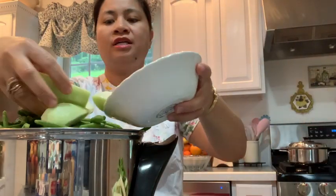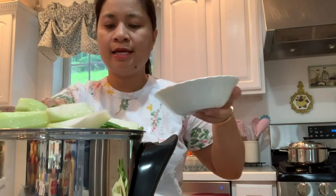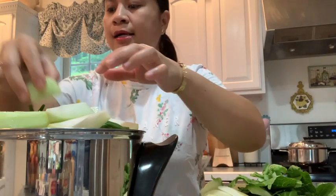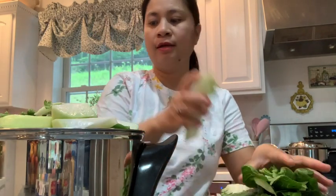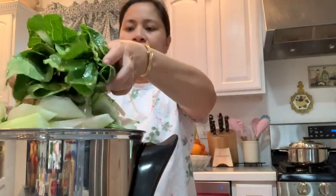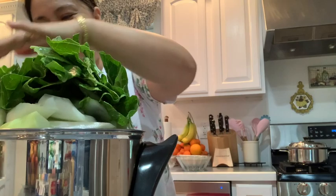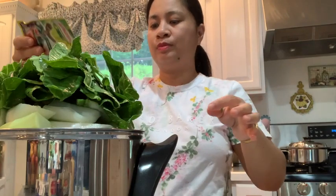Then we add the chayote — no water, guys. No salt either. I am not going to add salt or anything else, just the tamarind soup mix. See, it's full now — even if it looks full, it will cook down and taste great. Then we add a bit more tamarind soup mix on top.